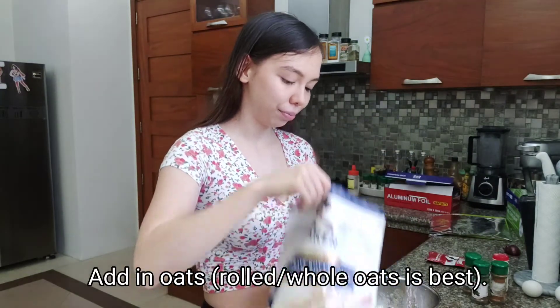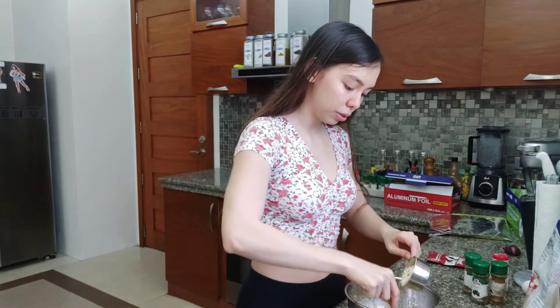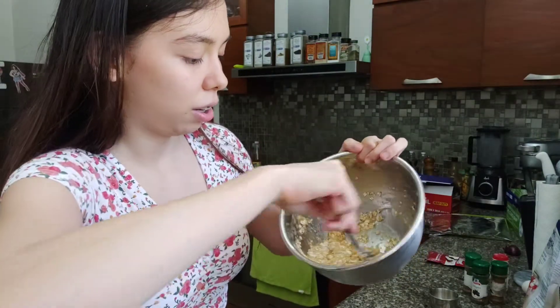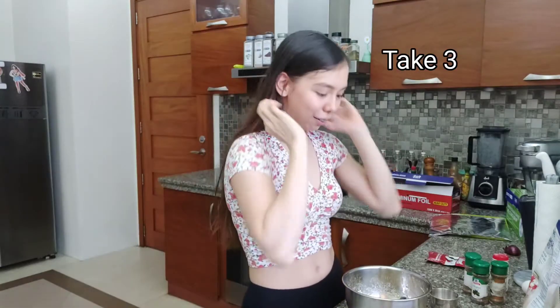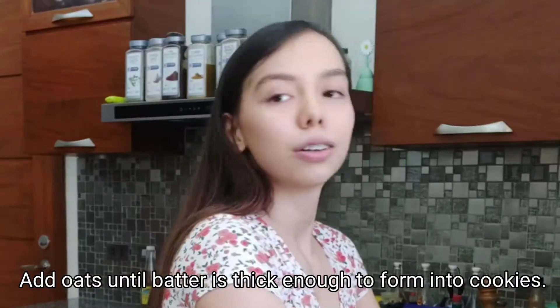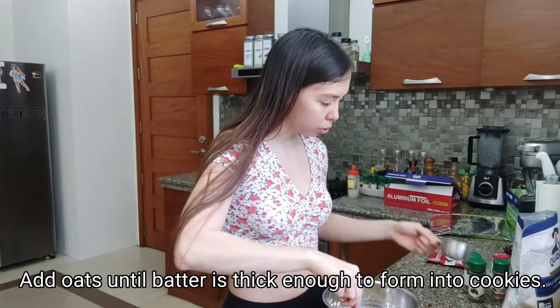Tapos dadagdag na tayo na ito. Lahat ng tasa — konti una. Tapos tignan kung... konti muna. Tapos tignan ninyo po kung pwede na siya i-form into cookies. So gumamit tayo ng isang kalahating tasa, tapos isang kalahati ng kalahating tasa.